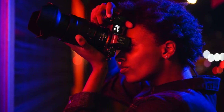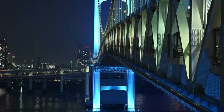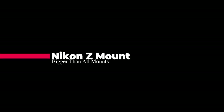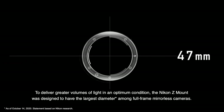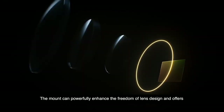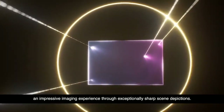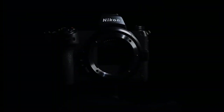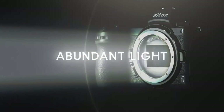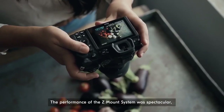Nikon says the focusing system now works in light as low as minus 4.5 EV, a one-stop improvement, and that's without choosing the slower low-light autofocus mode, which extends a further two stops. The Z-Mount system features a 55mm inner diameter and short 16mm flange focal distance, allowing for flexibility in optical designs of Nikon Z lenses with maximum apertures as wide as f/0.95. The internal diameter of the Z-Mount is 70% larger than the Nikon F-Mount.